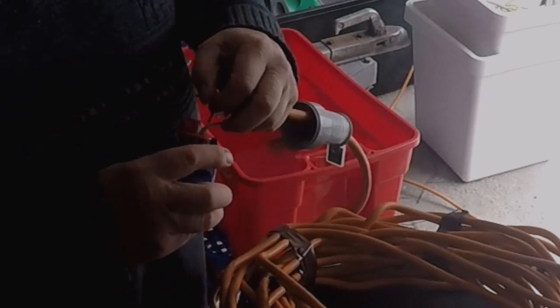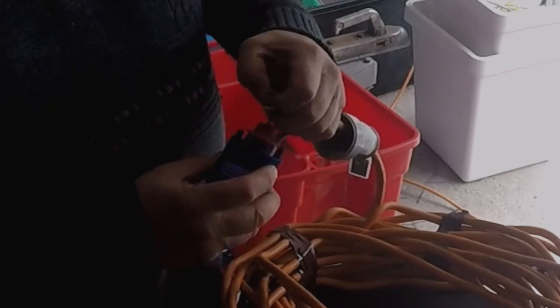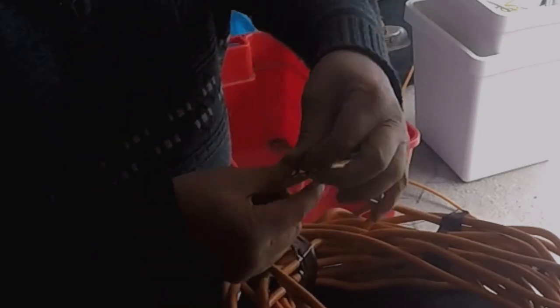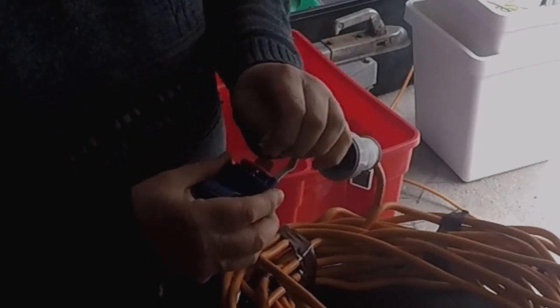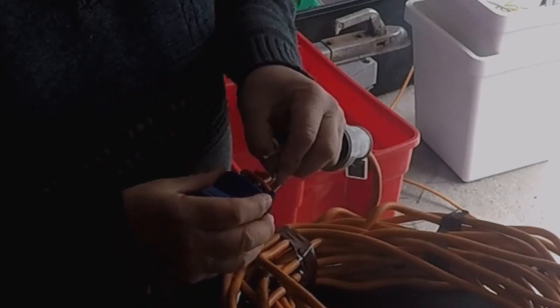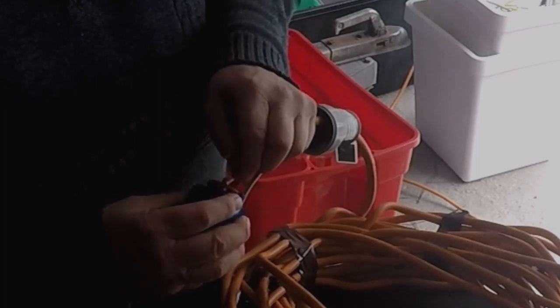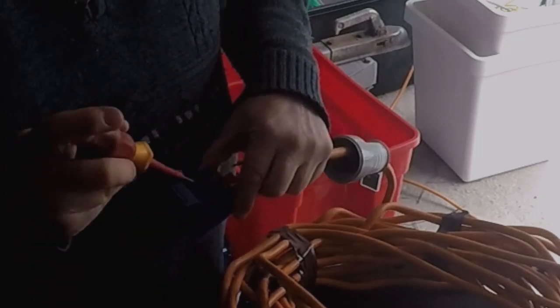If you don't put them in the right terminals, you'll end up with cross polarity. Once we've connected it, I'll show you how to do just a quick check you can do in your caravan to make sure you haven't got cross polarity.